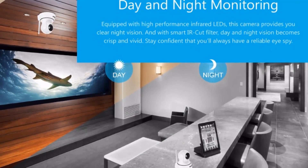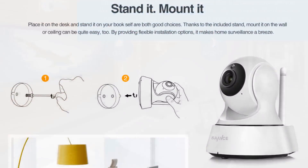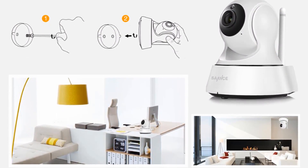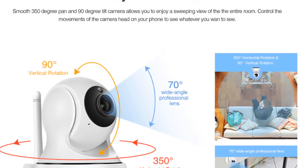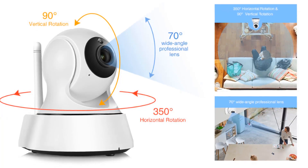Day and Night Monitoring — equipped with high performance infrared LEDs, this camera provides you clear night vision. And with Smart IR Cut Filter, day and night vision becomes crisp and vivid. Stay confident that you will always have a reliable eye on your property.